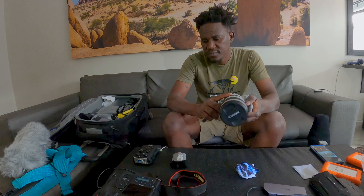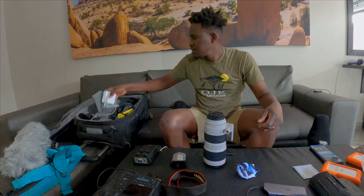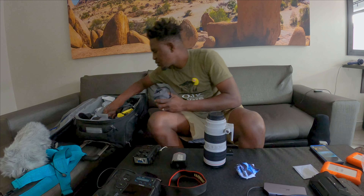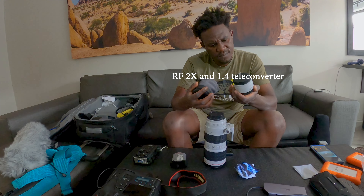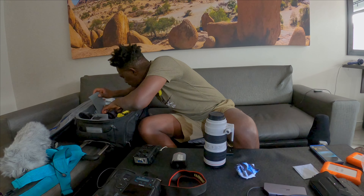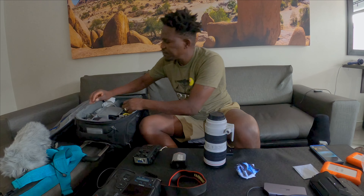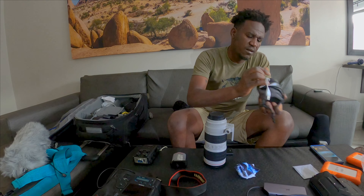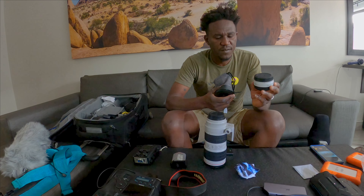I have the 70-200mm — I put the telephoto extender on it so I can get more reach. I also have two teleconverters: the RF 2x extender and the RF 1.4x extender, just in case animals are very far away.